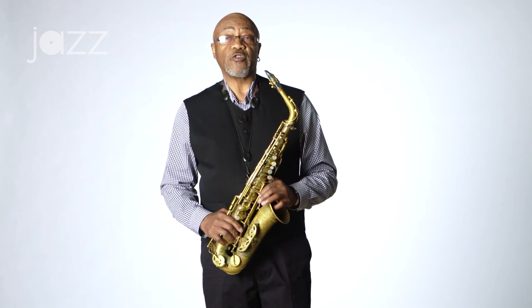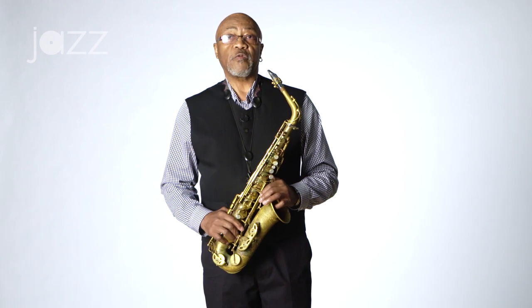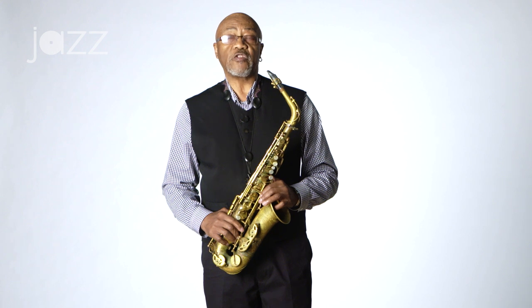The piece that I just played is an original piece of mine called Sketch for Three. Throughout my career I've composed original pieces, and I encourage all students of the music to compose as well as creating original sounds that can be used in your improvisations.